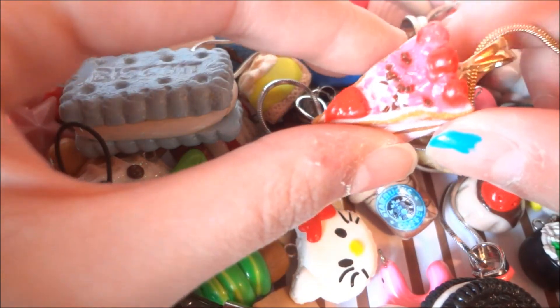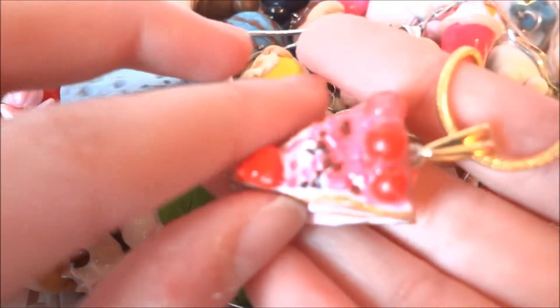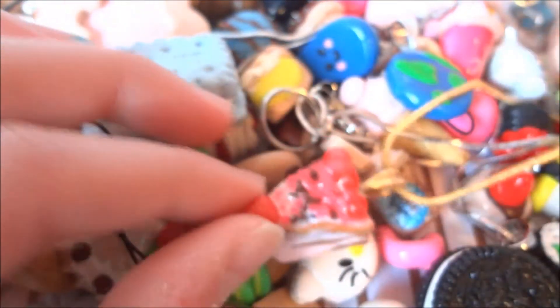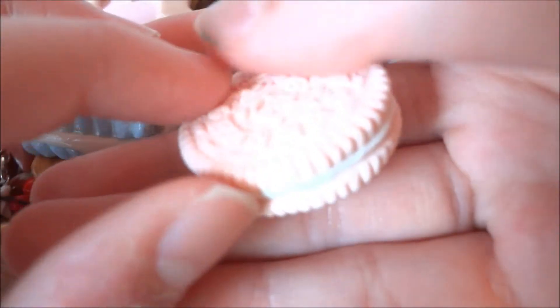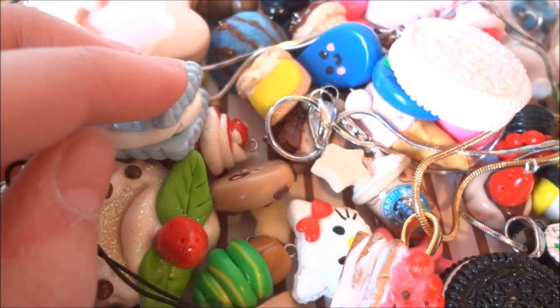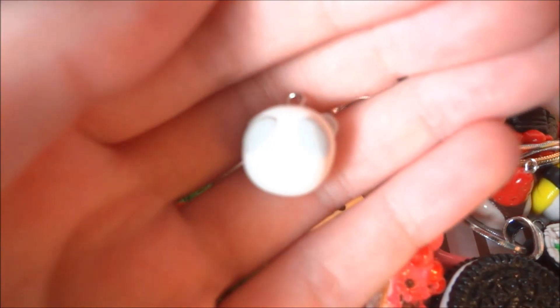Oh, there's white icing right here. And then my favorite: this strawberry cake — and it's layered. And then this Oreo, made with air dry clay. And this panda — and this one's really dirty. I was fooling around and I decided to make this; it's a panda bun, so you can see.